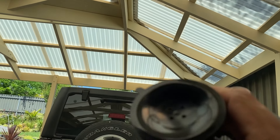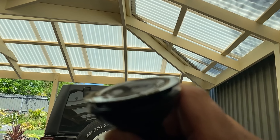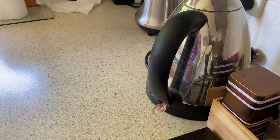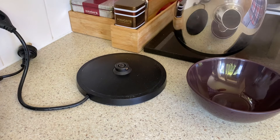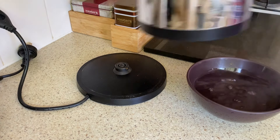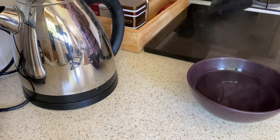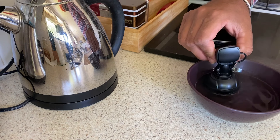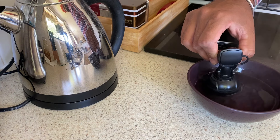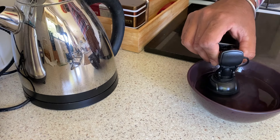To make this suction mount work like normal, we need to make the rubber softer and remove the dimple. I have two easy ways to do this. The first way is to use boiling water. I've taken some boiling water in a bowl and I'm putting the suction cup in — only the rubber part. Just leave it in the water for about 10–15 seconds; it depends on the hardness of the rubber.